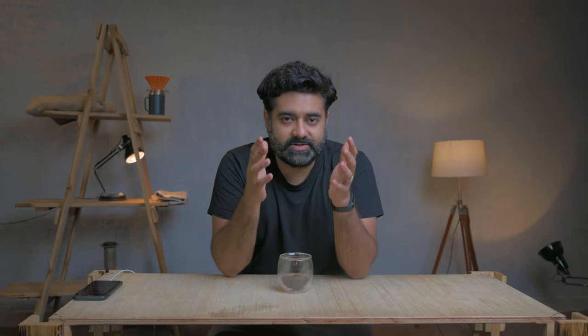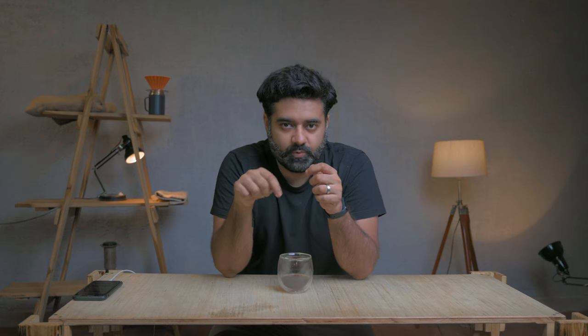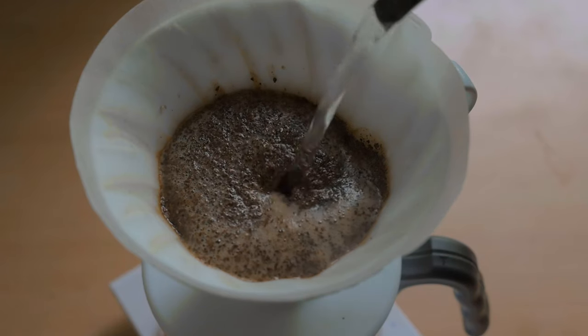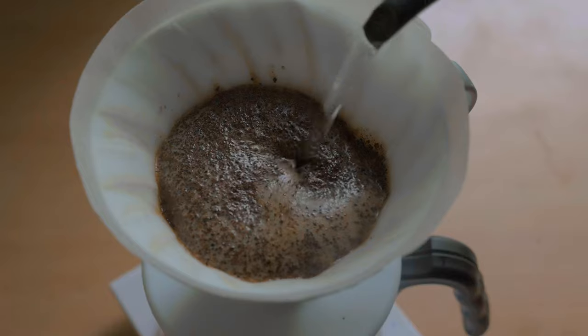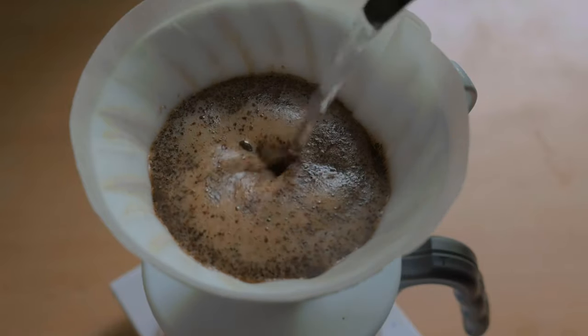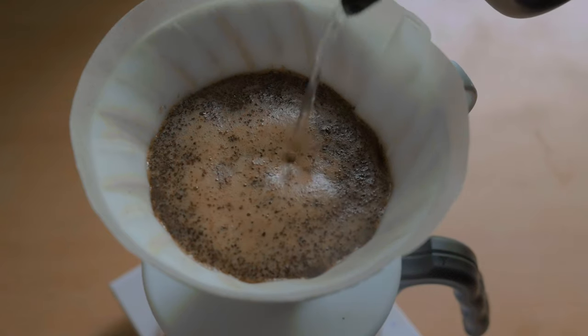Pouring water onto the coffee bed is also a form of agitation. It's not only swirling or stirring with a spoon — the moment you add water, the coffee grounds get disturbed and move around. That is also agitation, and it connects directly to our third variable: the contact time of water and coffee.